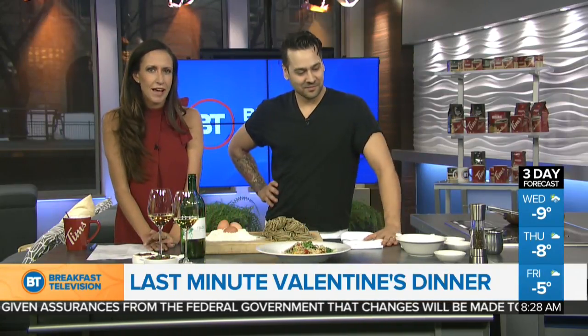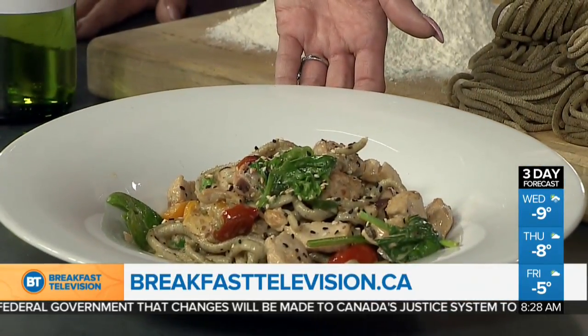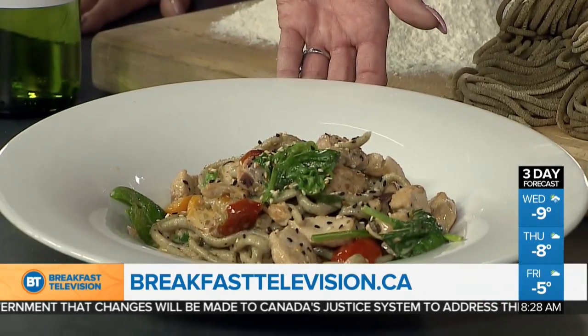And there you have it — black pepper linguine for your Valentine. Or you can have the professionals do it, of course, 30 years here in the city of Calgary at Cilantro right on 17th Avenue. Thank you so much, Chef, for cooking this up. It smells amazing. All the camera guys are ready to pounce on this dish. We'll take a break — time for a commercial here on Breakfast Television.